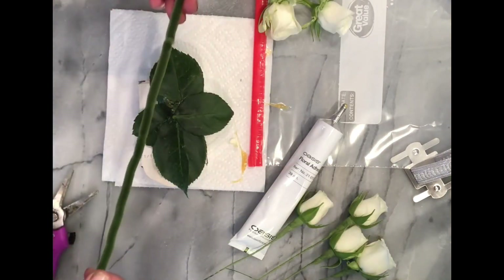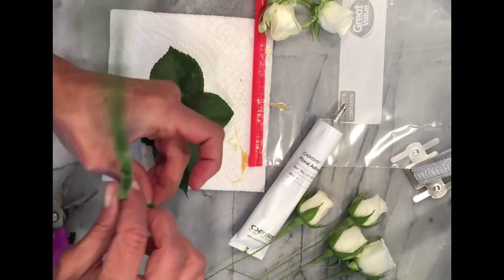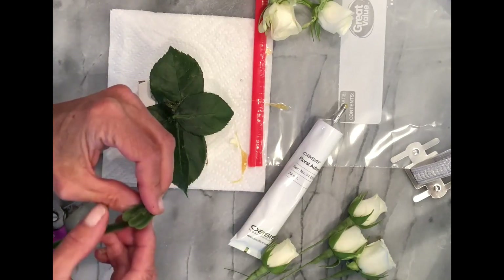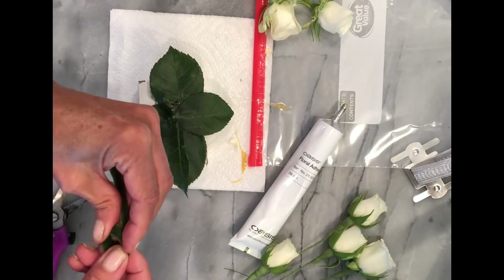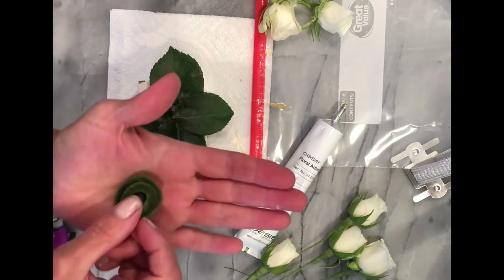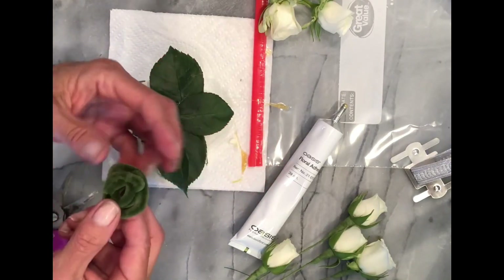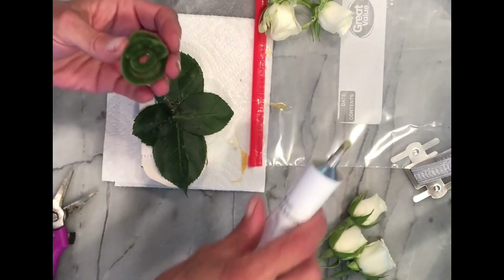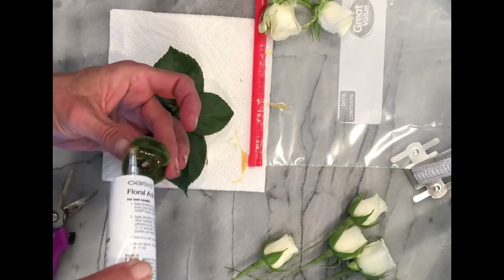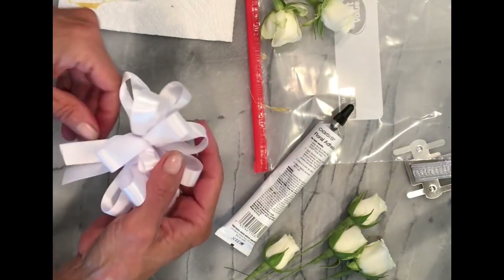Now I take a pipe cleaner — one of the chenille stems — and roll it up to give the wrist corsage a little base for the flowers and the bow to stick to. It actually holds better than gluing directly on the leaves. If you don't have one, you can glue directly on the leaves as well. The pipe cleaner makes everything stick better, especially the bow. Grab the glue and glue it on.